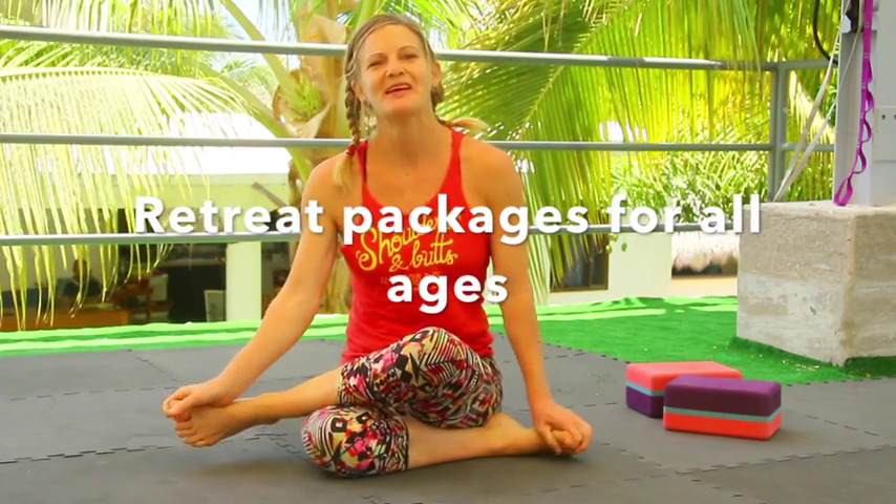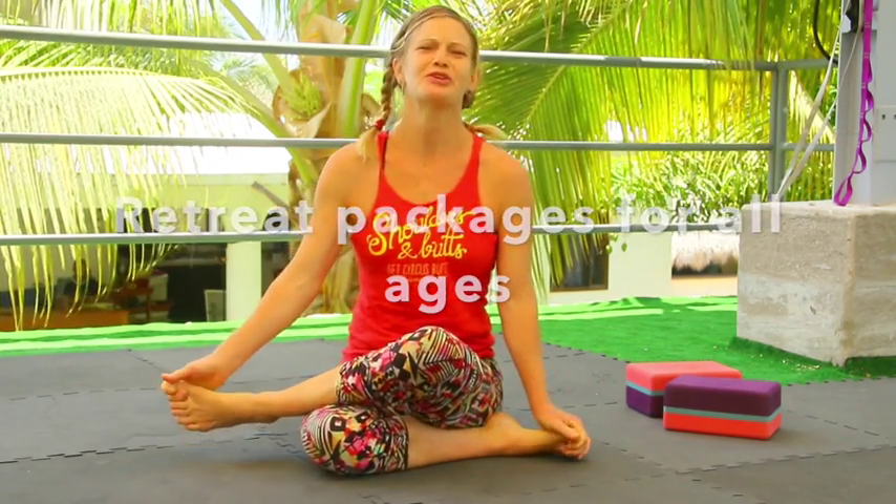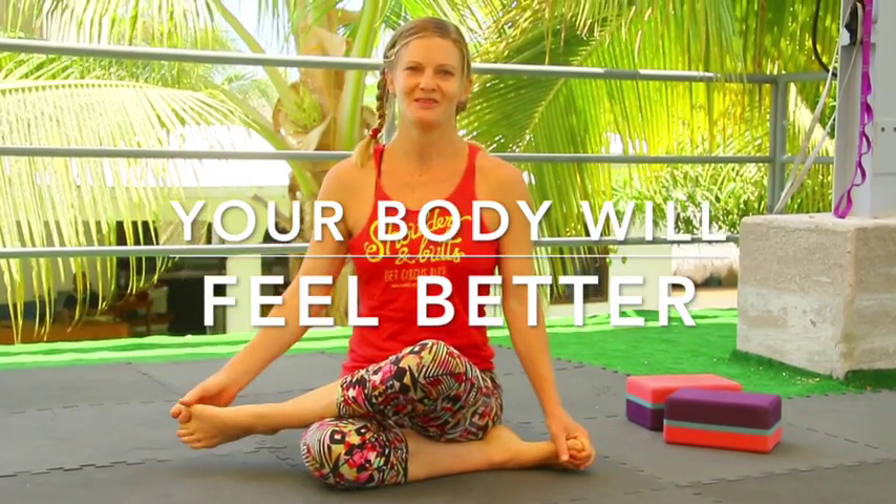Thanks for joining me in these stretches. These are things you can do every single day to help your body feel better and better and help you be expressed in this world. I hope to see you soon at the Monkey House, Mexico. Have a wonderful day.